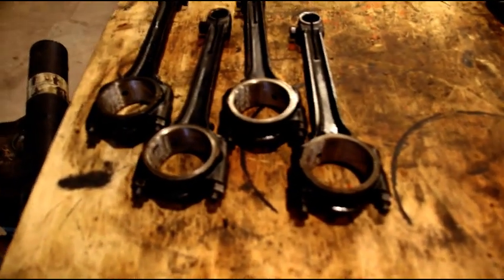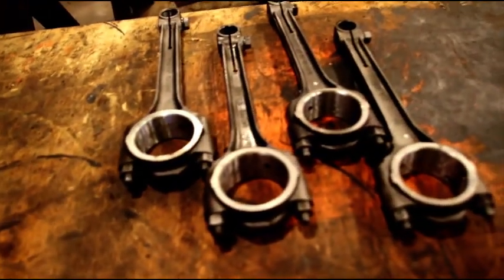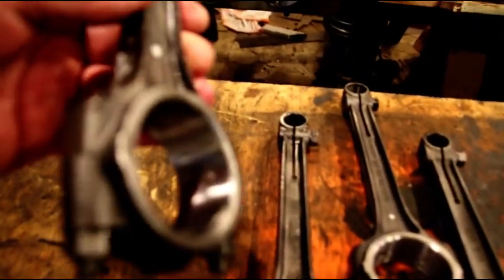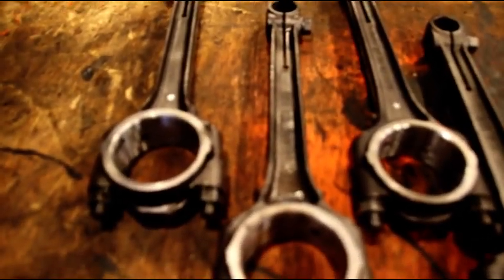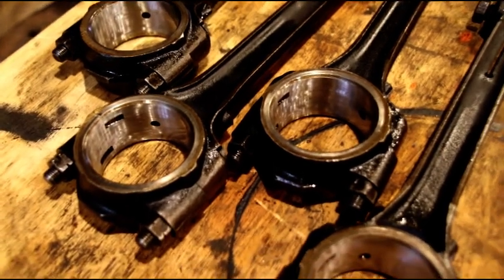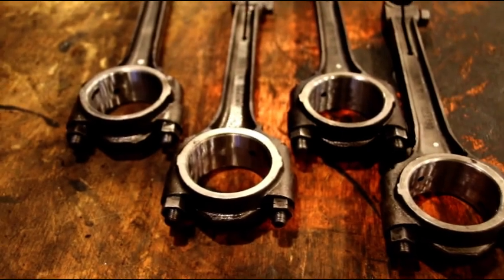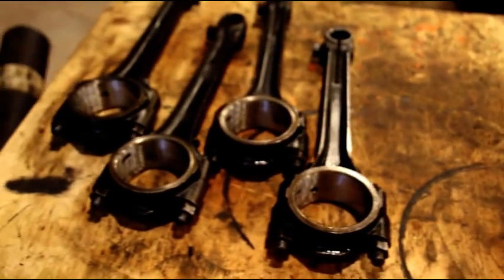There's Hal's connecting rods — resized. There's Gary's connecting rods — resized. They all came out right on the money, and these will be perfect on the crank. We'll continue chipping away, rebuilding both of these engines, and I'll take you along and show you the process.